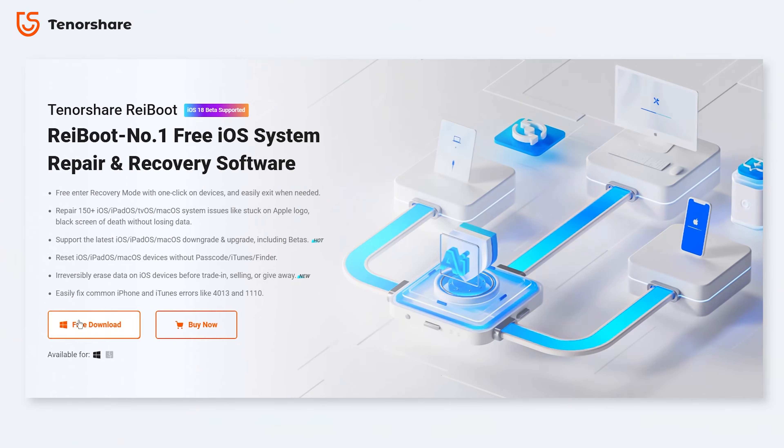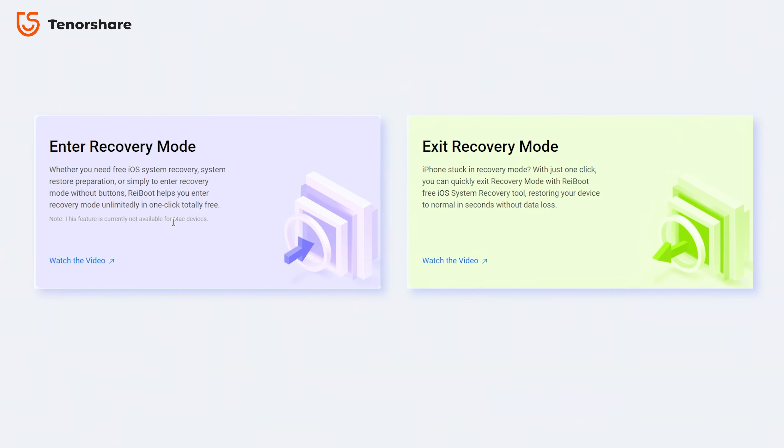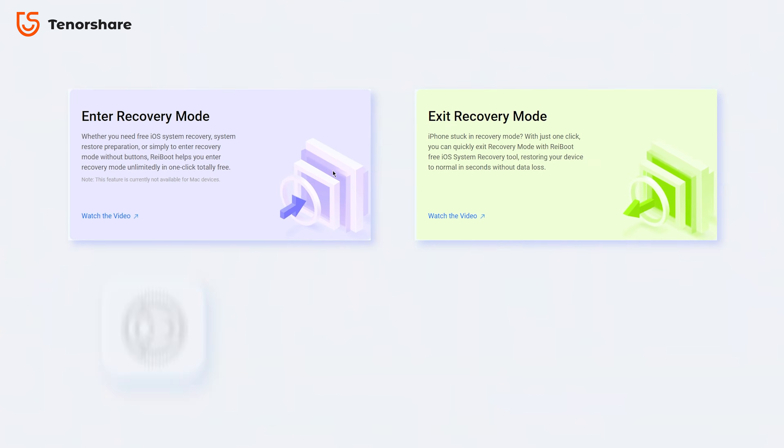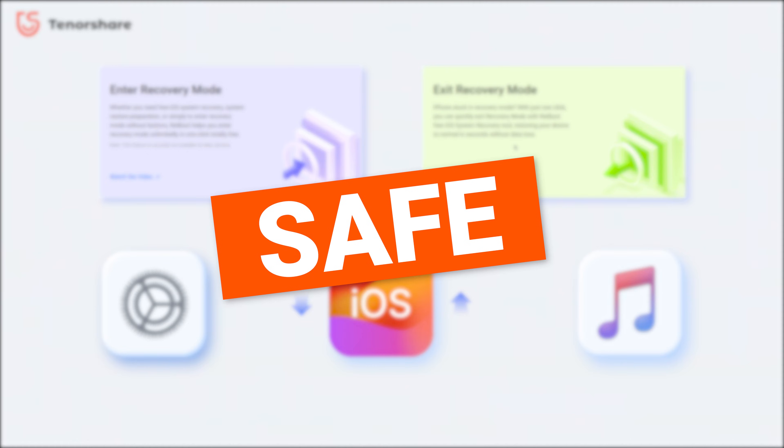By using the official Reiboot Pro, you're guaranteed a safe and secure repair process. You'll get full access to all of Reiboot's powerful features, including entering and exiting recovery mode, fixing various iOS system issues, upgrading and downgrading your phone without trouble, and much more — all without risking your privacy or damaging your device.